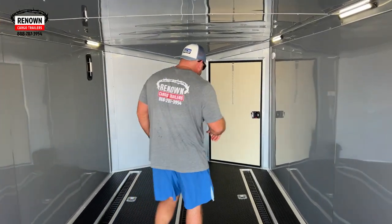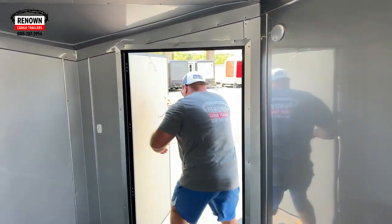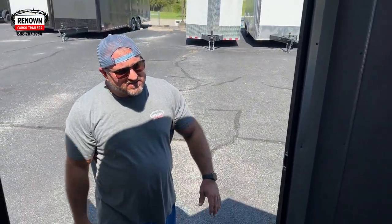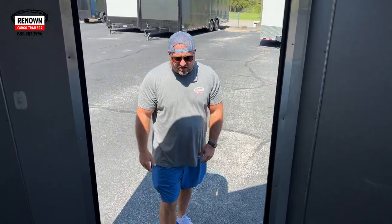Another thing that I like is we moved the side door in this trailer. We've got the side door mounted on the passenger side v-nose. A lot of people like that, so you've got wall space over here, and then you can come in and out of the trailer through the front of the v-nose. Very nice feature.